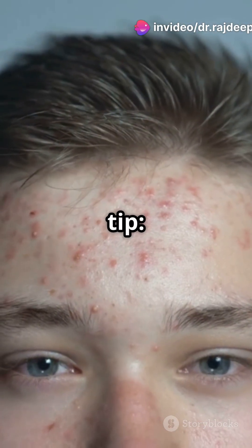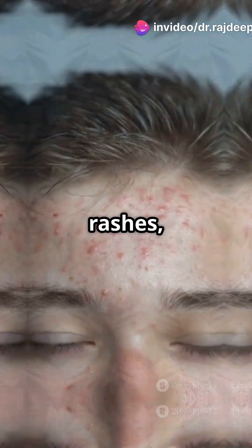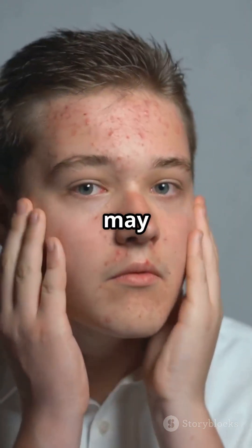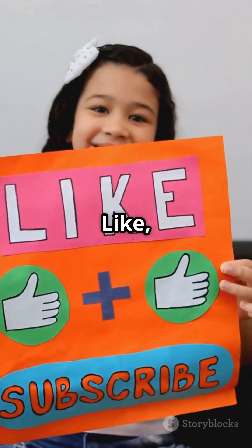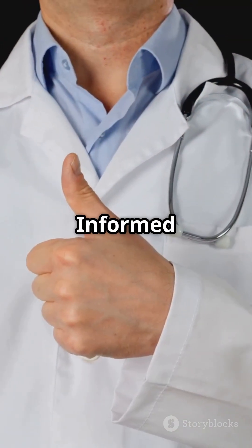And finally, here's a bonus tip: avoid eating mangoes when you're experiencing acne, heat rashes, acidity, ulcers, or any kind of sinus issues — it may worsen your condition. Mangoes are nature's candy, but science says eat them smart. Like, share, follow and subscribe for more content like this. Stay informed and stay healthy.